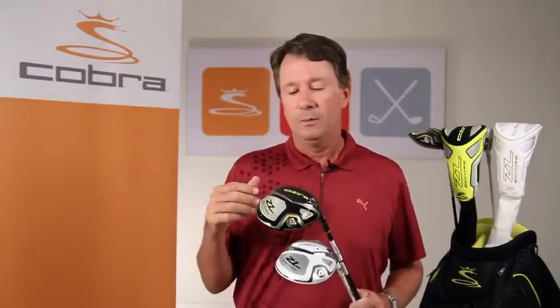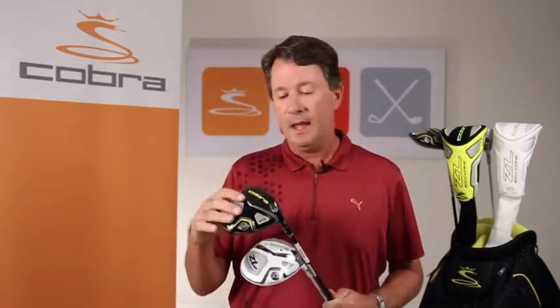A lot of golfers have experienced great success with the ZL driver from Cobra Golf, including Ian Poulter, who's won with it several times on the PGA Tour. We're excited to launch the new and improved ZL Encore driver, improved in that it's 5% larger than the original ZL, which improves forgiveness. We've also integrated new and improved E9 face technology into the ZL Encore.